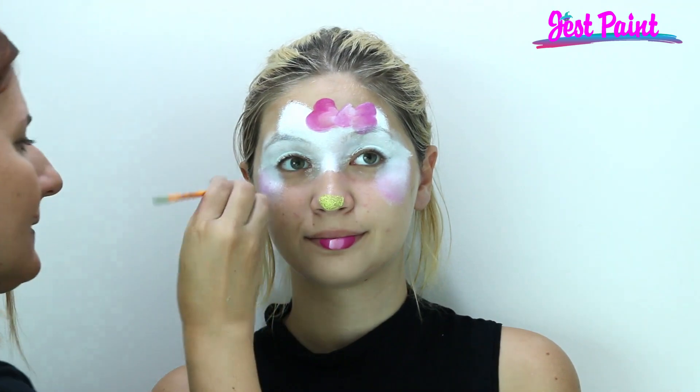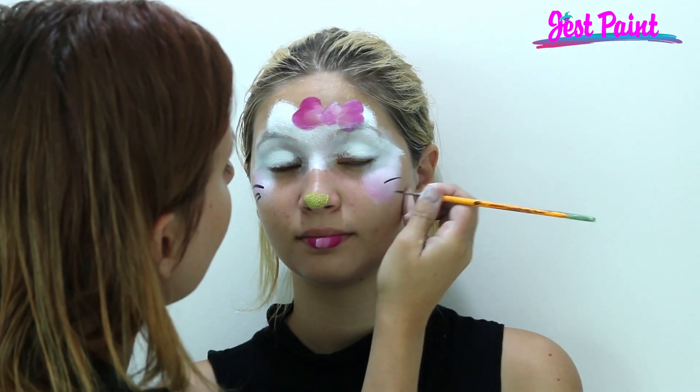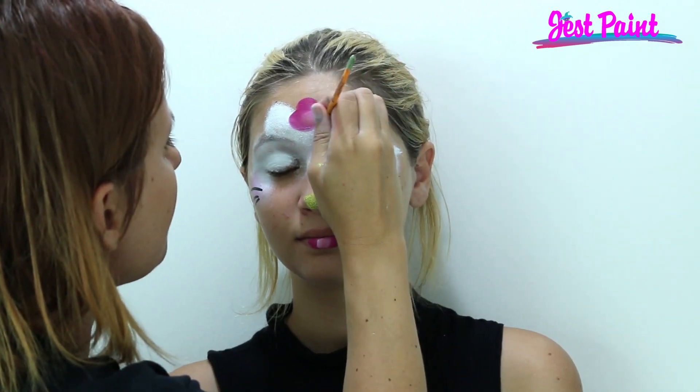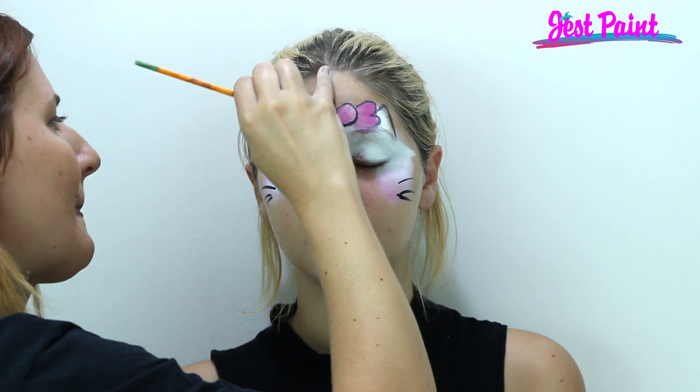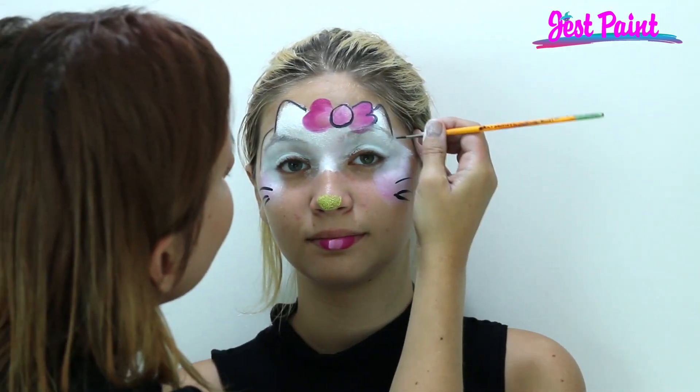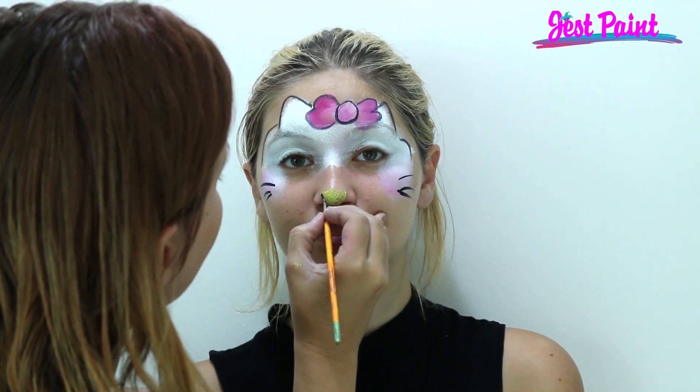And then her whiskers. I'm going to give you time to keep an outlining mask. We're going to put little eyelashes on the bow, and a little bit on her nose. Here we go!